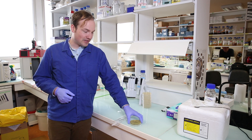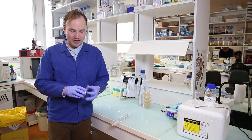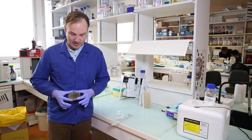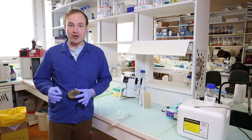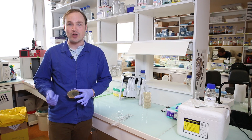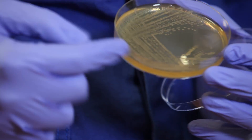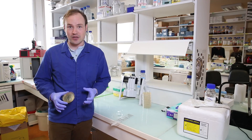Before we start, let's get some motivation. This is what single colonies should look like on a petri dish. We've got big, healthy, juicy colonies, well-separated and perfect for picking. We know that each of these colonies grew from a single cell, so it's uncontaminated — a genetically homogenous population. Whenever you do an experiment in microbiology, you want to start from a single colony of cells just like these.